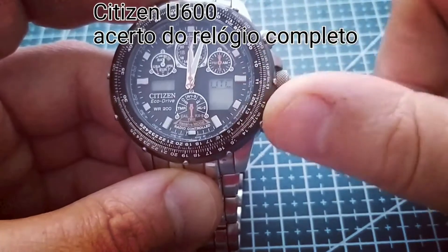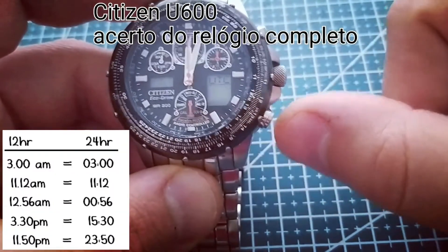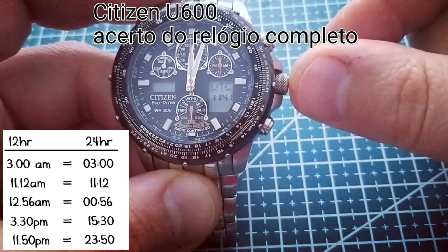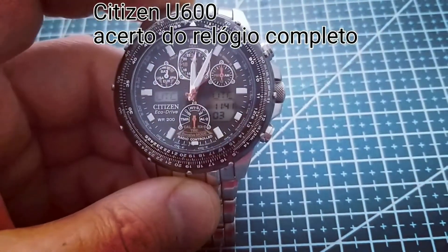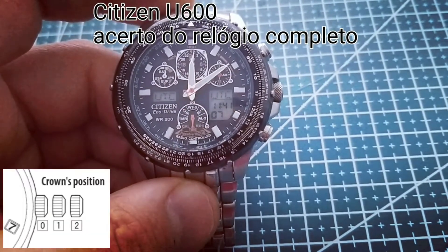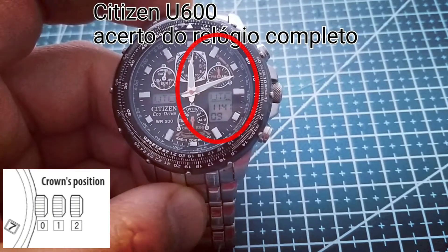Press the upper right button again and now press the lower right button to choose to display between 12 or 24 hours. Then push the crown back to the zero position to finish the digital time settings.